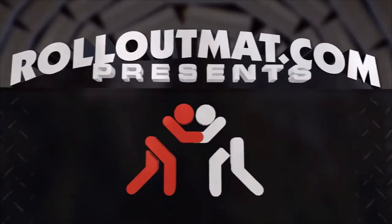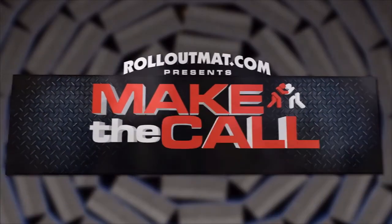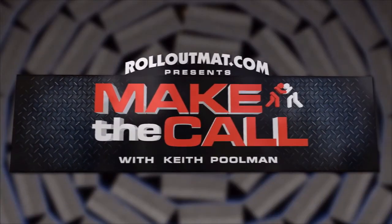I'm Keith Pullman with RollOutMad.com and I'm here to make the call. We've had a lot of requests for this topic: drilling on the feet to warm up for practice. I want to show you both offensive and defensive drilling on the feet to warm up for practice — one to advance your technique and the other to get that heart pumping.